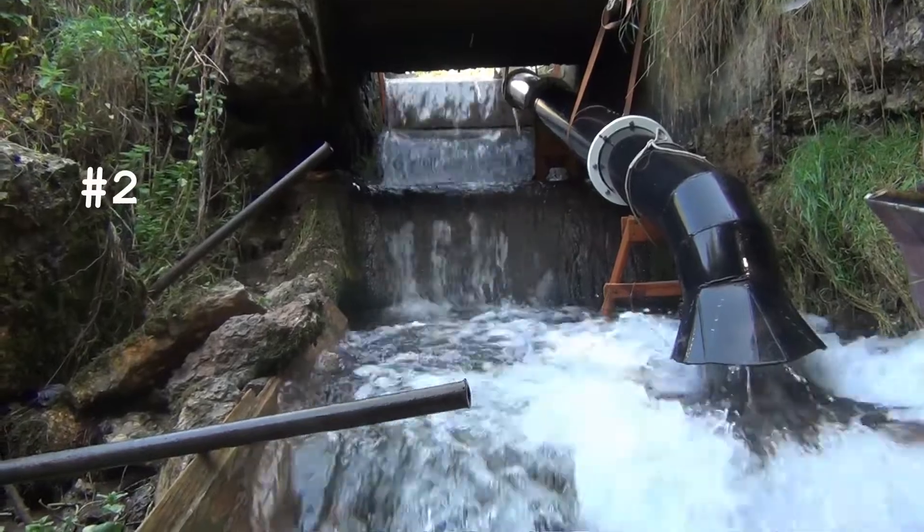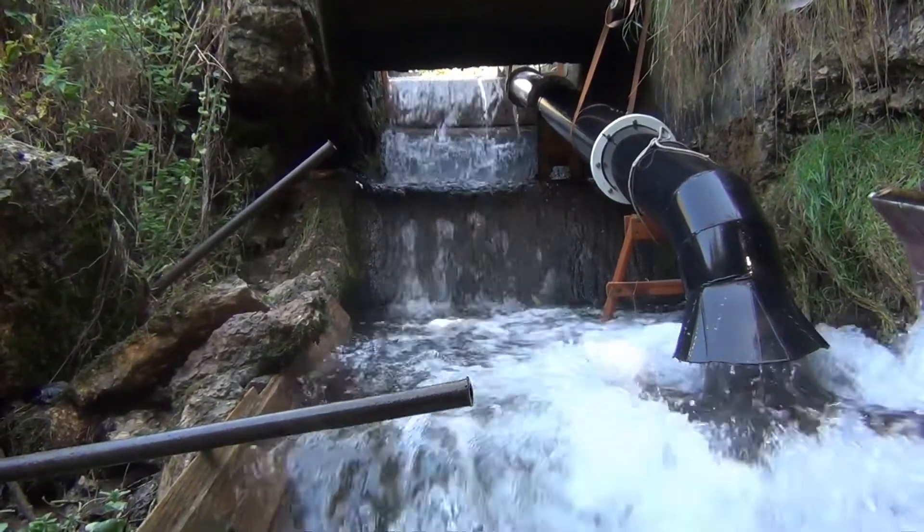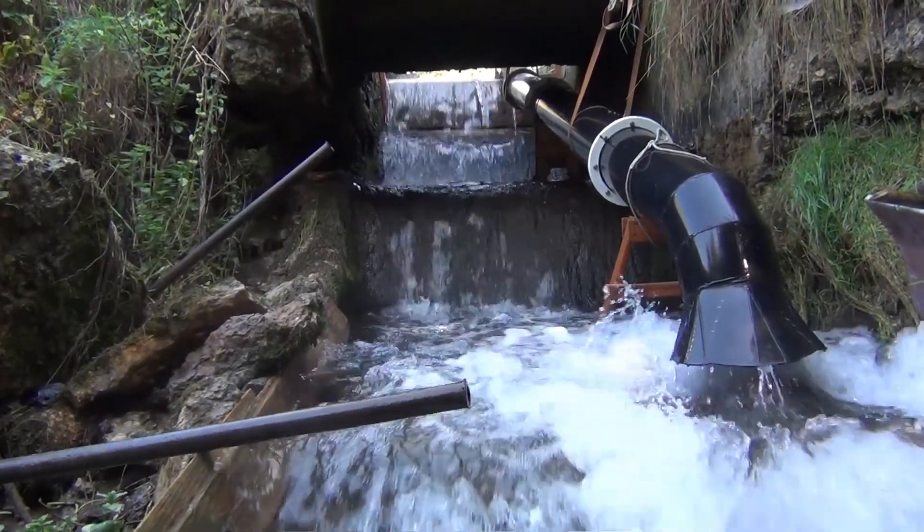Secondly, the canal has a gentle slope which lengthens the pipeline, increases costs, and causes energy losses.